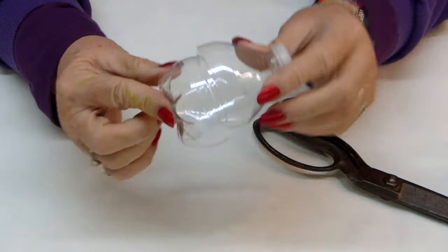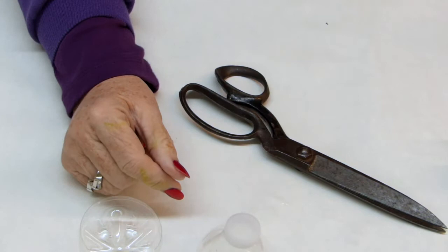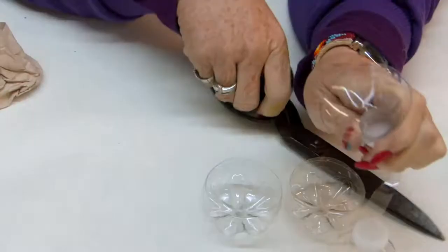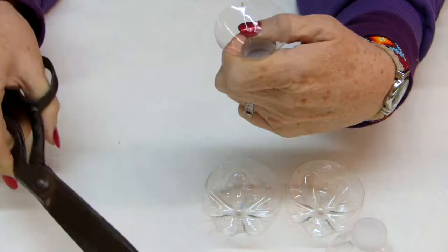If I cut it down a little bit more so that it's a little bit shorter where it starts to curve in, it'll actually fit inside that other one. I was hoping to do this with children — I'm thinking I'll cut the bottles and then let them assemble them together, kind of stack them up and decide how they want to put them together.